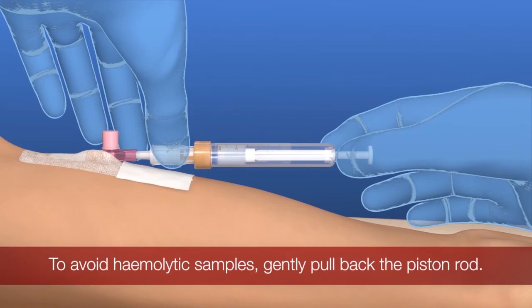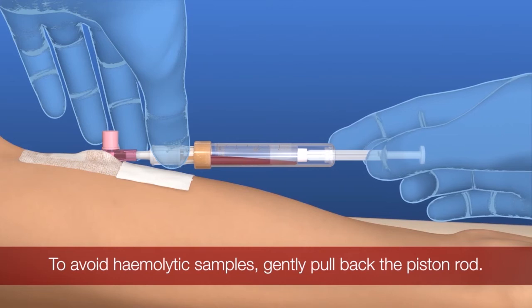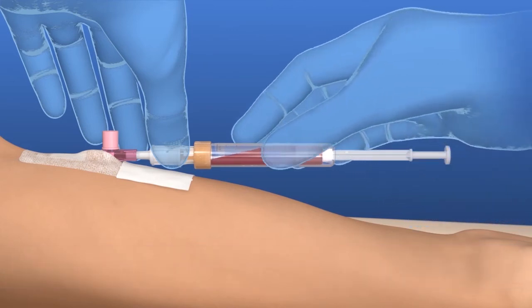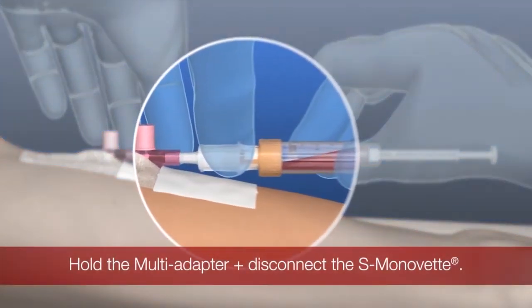To avoid hemolytic samples, gently pull the plunger until it will go no further and wait until the blood flow stops. Hold the multi-adapter with one hand while the filled S-Monovette is rotated anticlockwise to remove it.